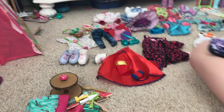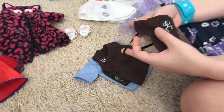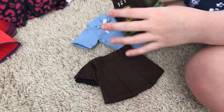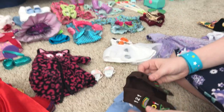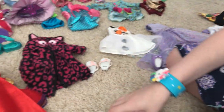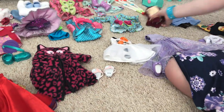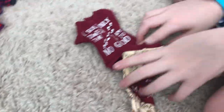Next we have this cute little Brownie outfit. It has a cute little hat, a skirt, and a little jacket — because if you don't know, a Brownie is like the junior Girl Scout. And then there's a cute little shirt.